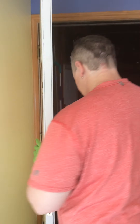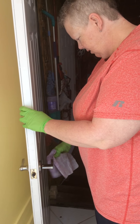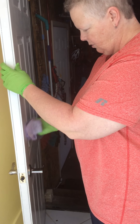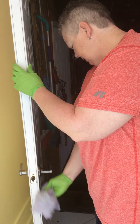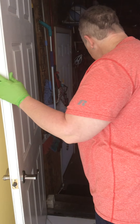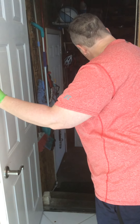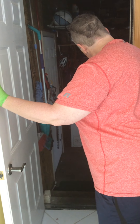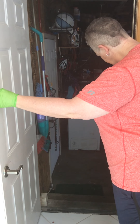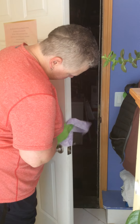Sanitizing our houses is very important so we can keep ourselves from getting sick. This is the door I come in from when I come back from being out in the community, so I want to make sure I sanitize this really well. Just leave the dogs out there for a minute. I also want to sanitize this part of the door.